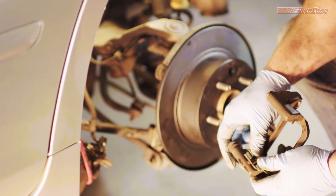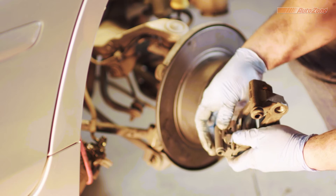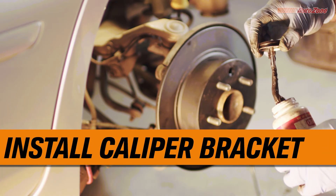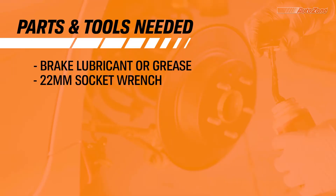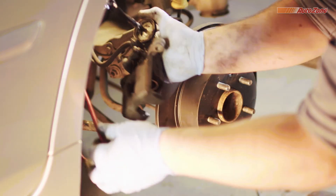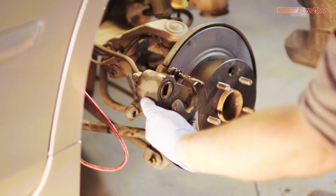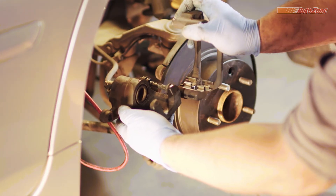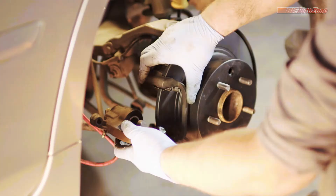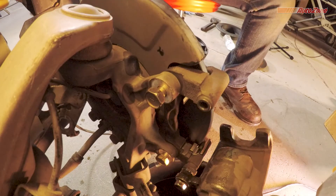Now, install the new brake pad hardware. It's a good idea to grease the caliper bolts if they need it, making sure not to get any on the threads. Now, slide the caliper bracket back onto the freshly greased caliper bolt, then slide the caliper bracket back onto the spindle. Now install the caliper bracket bolts and tighten them to the right specifications.